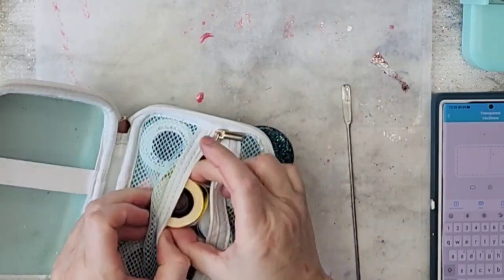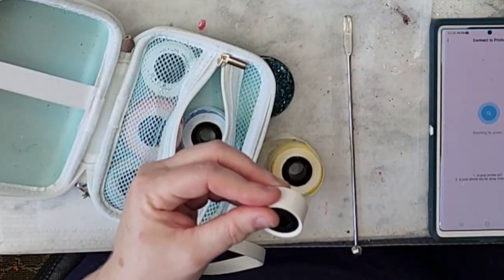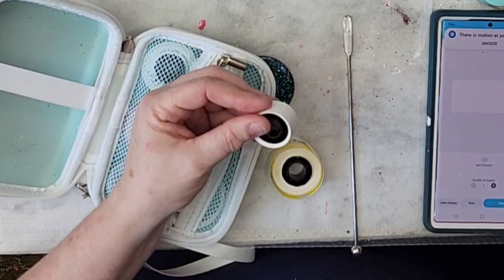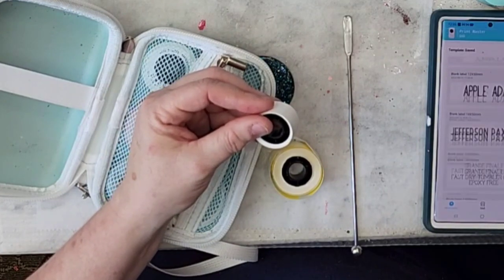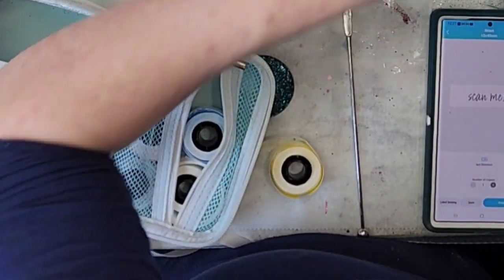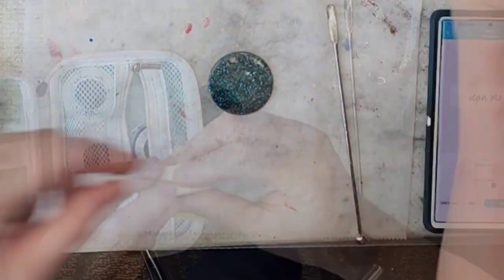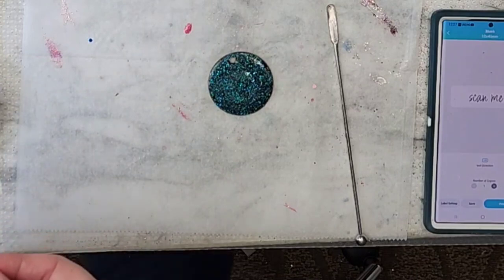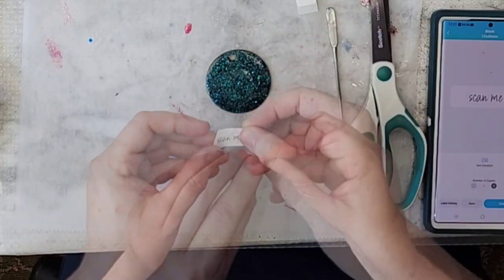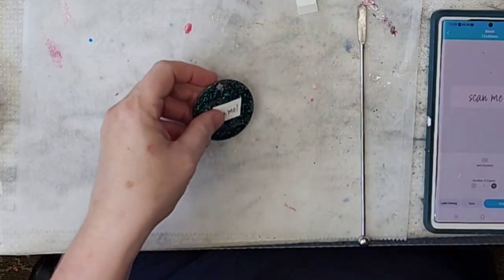Now I'm using this little label machine — somebody posted it during Cyber Monday. I have used it for a million different things: labeling keys, kids' drinks, just everything. There's no ink; it's a heat print. There are all kinds of different sizes, different ways to use it, and it's waterproof. I'll definitely link it below.